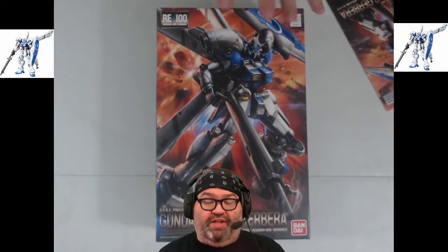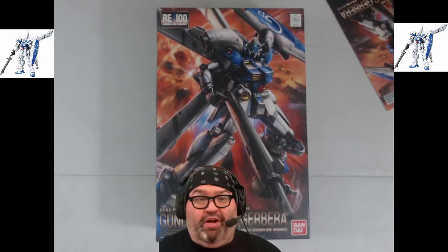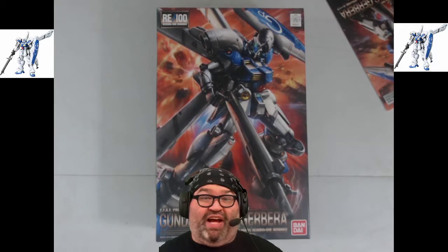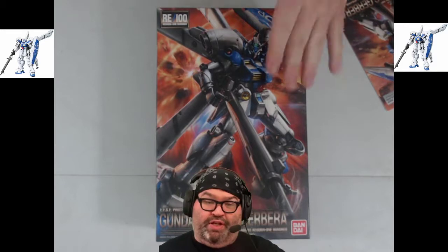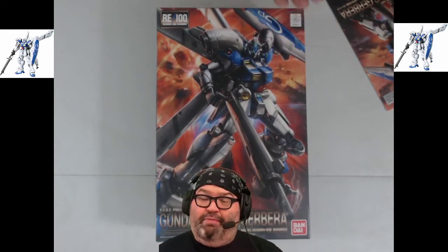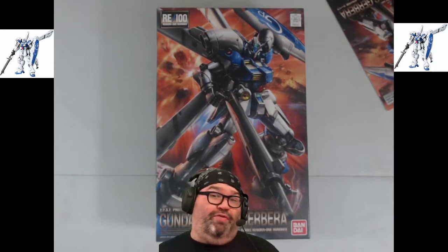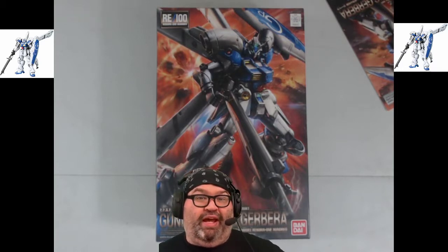This is a way to do kits that, in many instances, RE100 covers kits you're never going to make a master grade of because of the scale, or because it's not the most popular kit and you're not going to sell enough units. So that's where the RE100 comes in — it is better than a high grade, but not a master grade. It's equivalent, I would say, to probably a real grade in the 1/144 scale, which is certainly more detailed than a high grade.